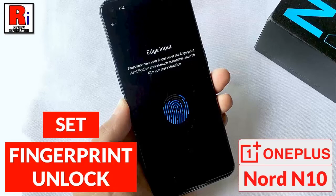Hello viewers and welcome to review information. In this video I will show you how to add fingerprint on your OnePlus Nord N10.